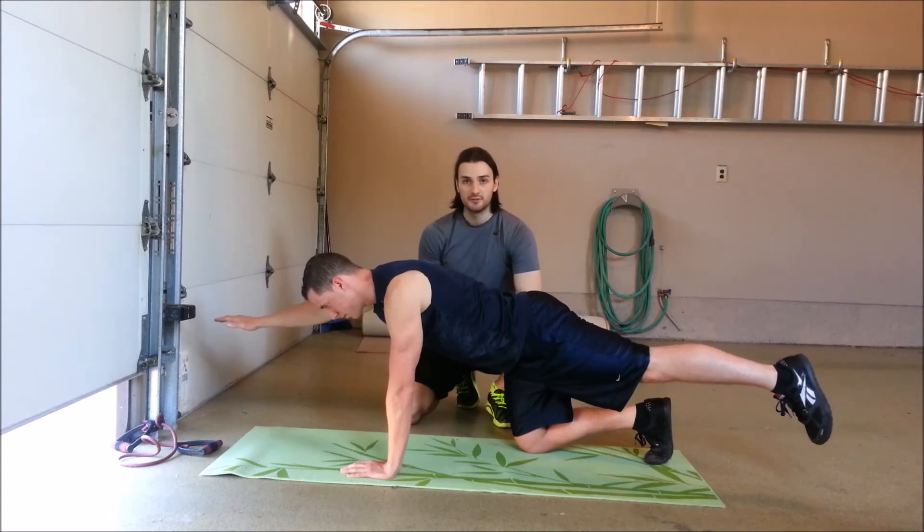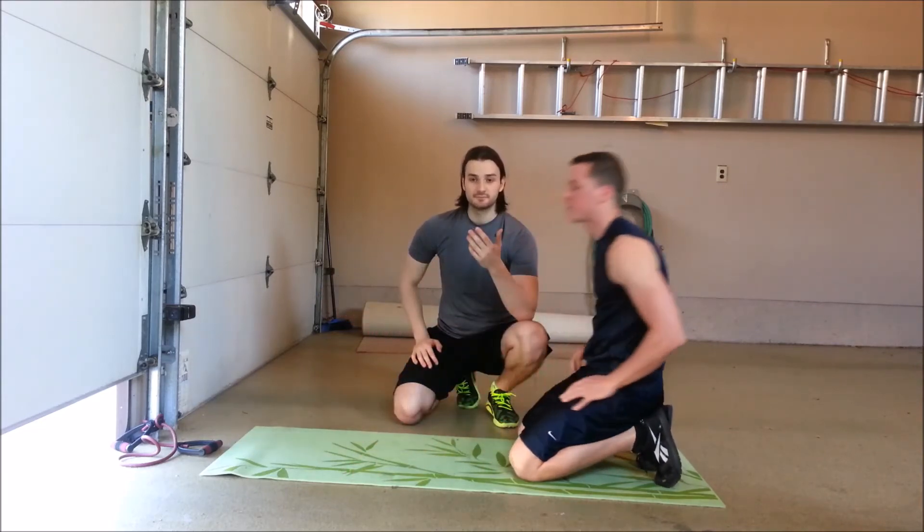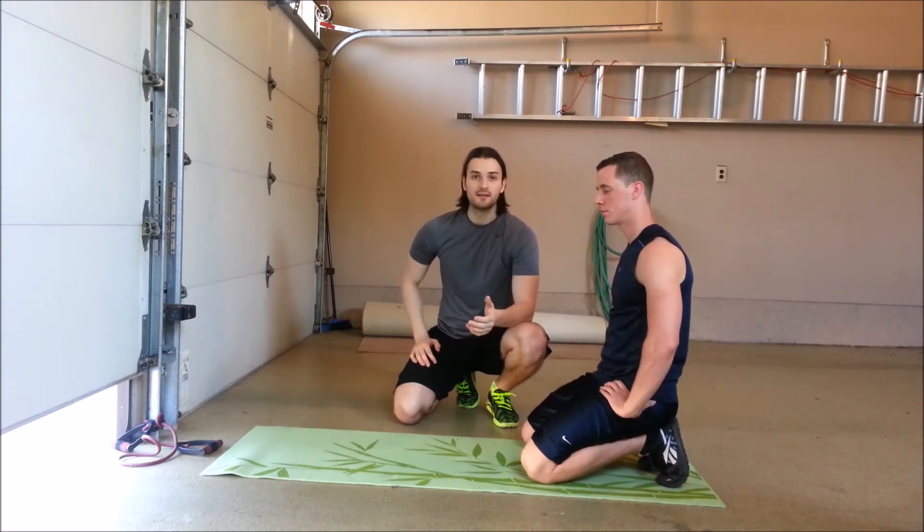Looking at this from a practical point of view — if an individual had a weak internal oblique or external oblique muscle, they could incorporate the bird dog exercise into their program to strengthen those specific muscles. We know that with weak core muscles comes an increased risk of injury as well as a potential decrease in performance. Our internal and external oblique muscles allow the trunk to rotate — so in a sport like hockey, when you're taking a shot, you're using those trunk muscles to rotate, and if those muscles were weak, the spine could slightly deviate and we can generate less force.